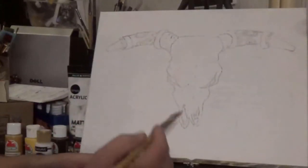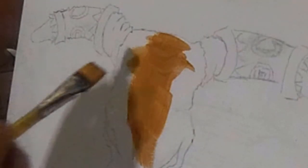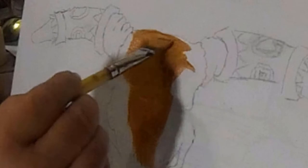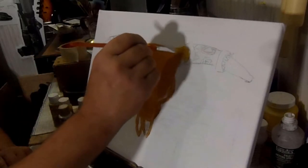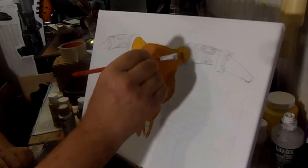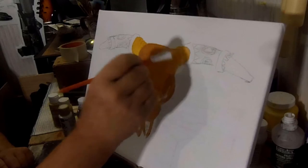Let's put this gold as a middle tone — just paint all this in nice and solid. We might be using two coats. It's just a flat tone, no shading yet — we're just filling in forms, just putting paint on.